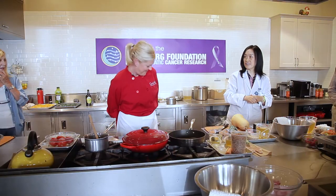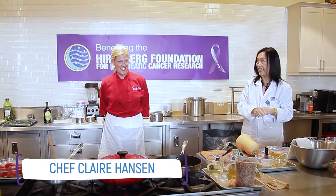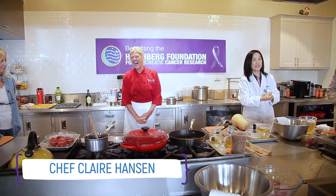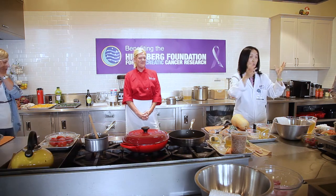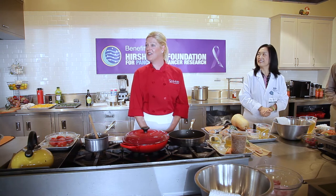Good afternoon everyone. First, I want to introduce Claire, our chef today. I met with her twice and was quite impressed. I tried to have her help us not only cook gourmet food but also show us practical things we can do at home. I am Dr. Jiaping Li from the Center for Human Nutrition. My passion is to help everyone with nutrition — not only to prevent disease but also to treat disease.